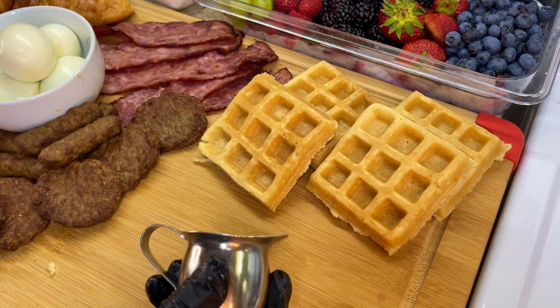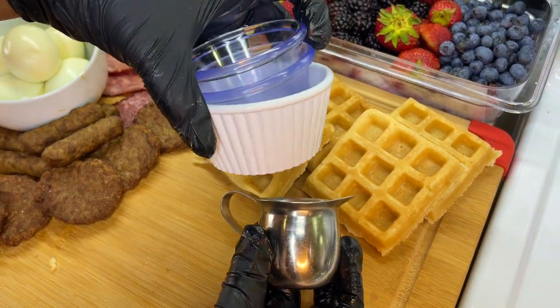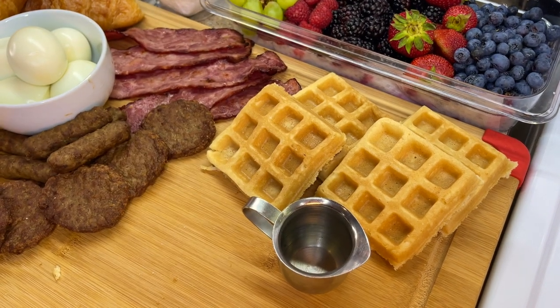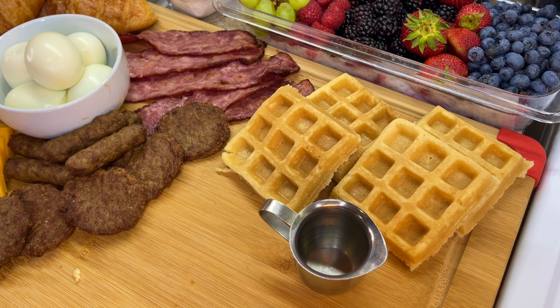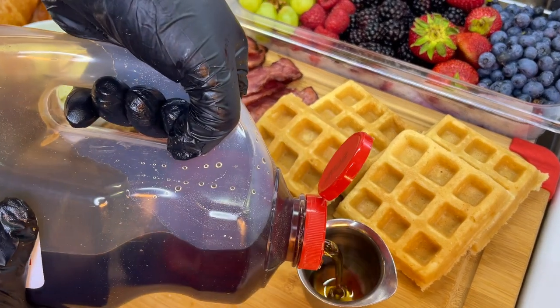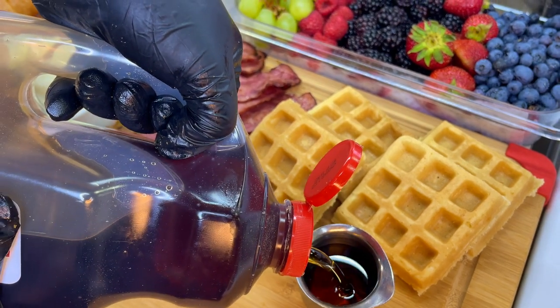Another thing I find that makes the board stand out is when you utilize different size ramekins or bowls. With waffles and pancakes, I love to enjoy mine with syrup, so I have my little syrup canister and I'm going to add some maple syrup to that.